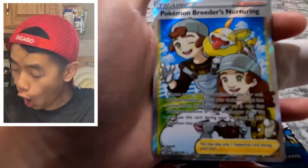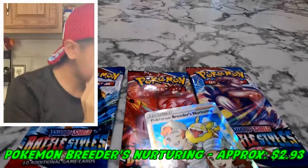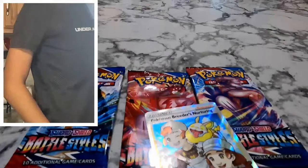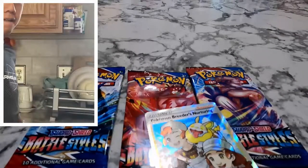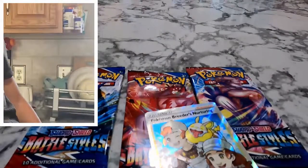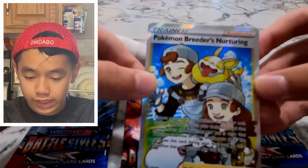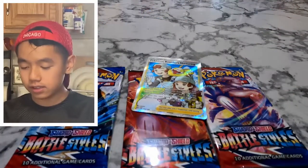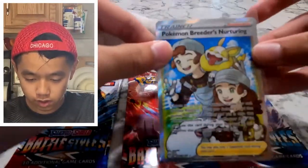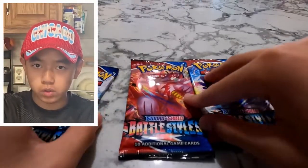A Solgar and — oh! A trainer: Pokémon Breeder's Nurturing! Let's freaking go! I almost pulled my groin — I pulled my groin a few years back and it's just acting up again. I've been sitting too long. But we got a Pokémon Breeder's Nurturing — let's get it sleeved up!